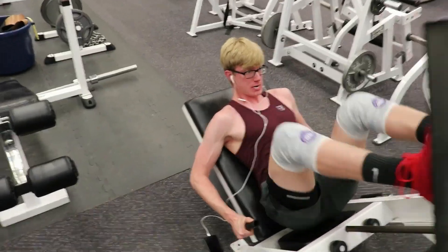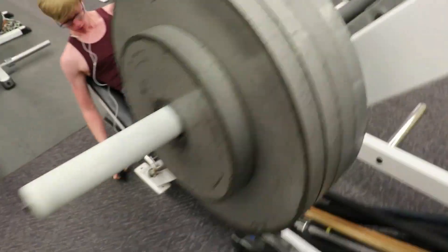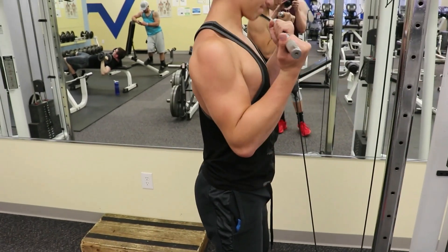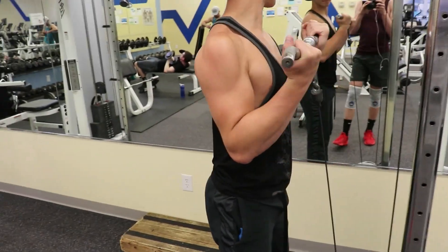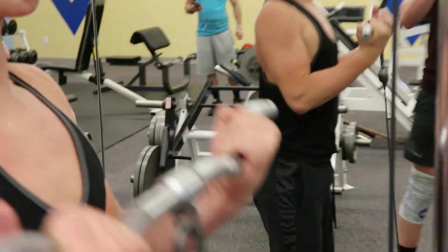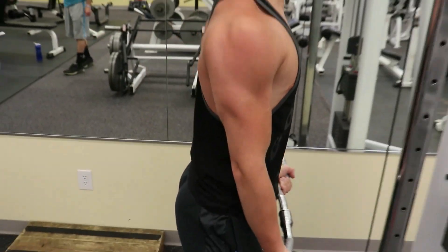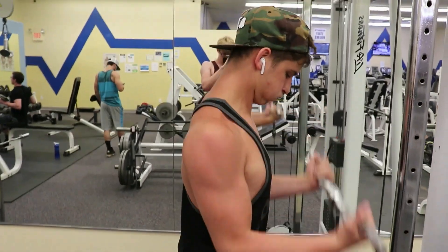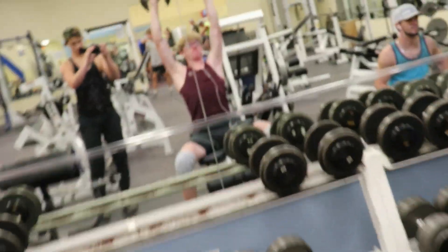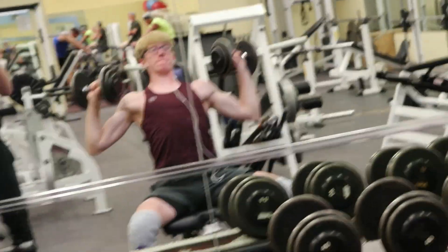Now here's Eric leg pressing — four plates and a 25 on each side. That's some pretty heavy weight right there. And then I had standing cable curls — two sets, six to eight reps for those. And here's Eric hitting some shoulder presses, I think he was using 30s.